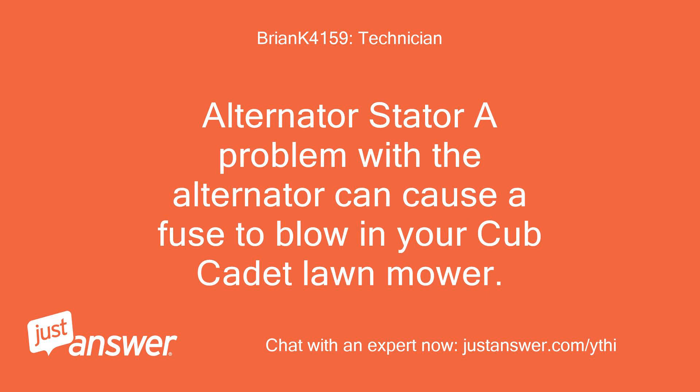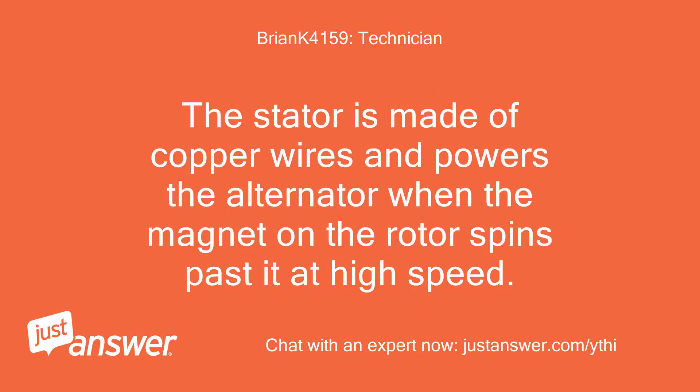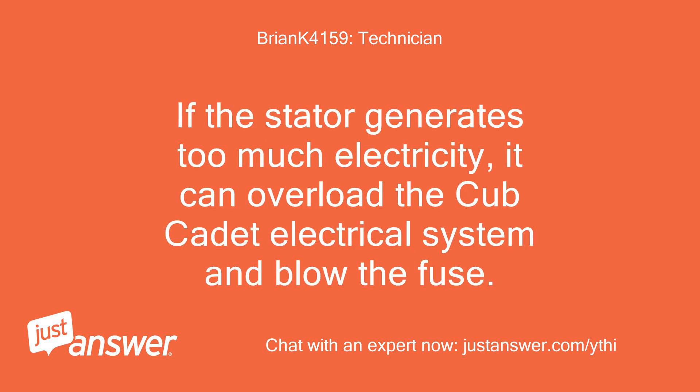Alternator/Stator: A problem with the alternator can cause a fuse to blow in your Cub Cadet lawn mower. The alternator system is responsible for keeping your battery charged during operation by changing the current from AC to DC. The stator is made of copper wires and powers the alternator when the magnet on the rotor spins past it at high speed. This electricity passes through a diode to your battery. If the stator generates too much electricity, it can overload the electrical system and blow the fuse.